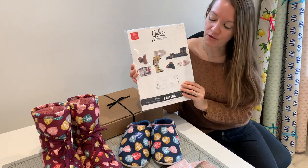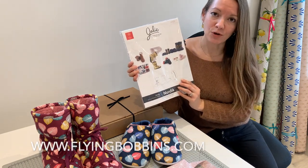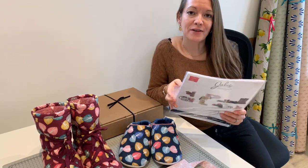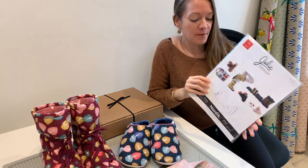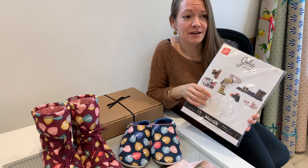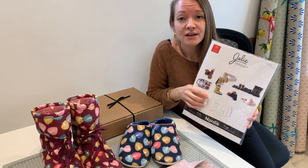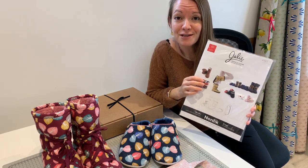I'm going to talk you through each one of the three patterns included. This is available at flyingbobbins.com alongside fabric packs which include everything you need to make them in a choice of colours. The other thing worth mentioning is that this pattern comes in a really broad size range of 18 sizes, so you can make these for children from about size 7 junior right up to a size 12 adult. It's suitable for both males and females too.